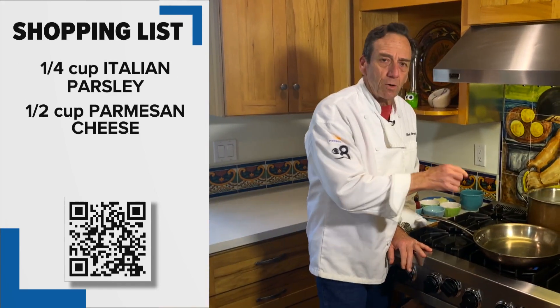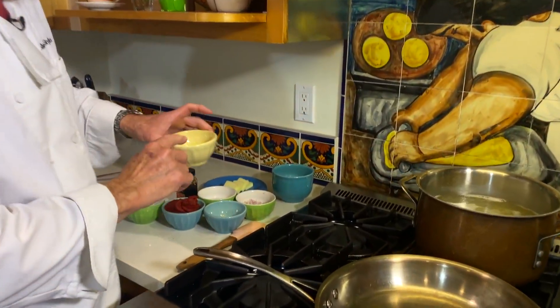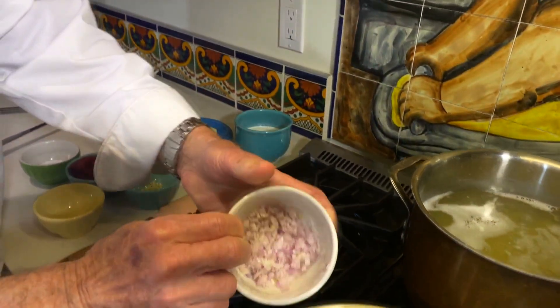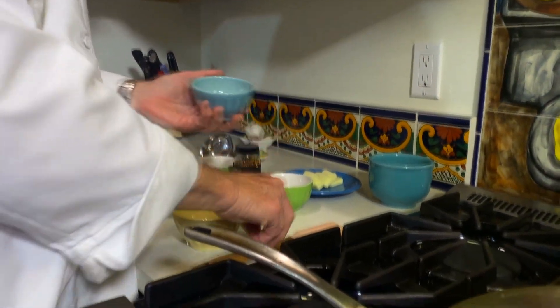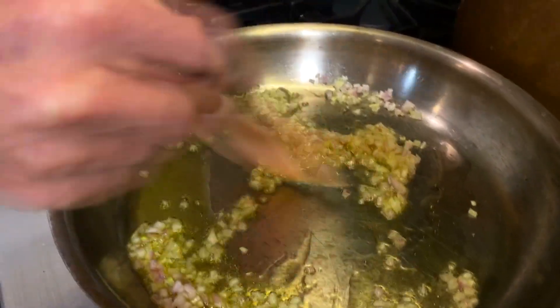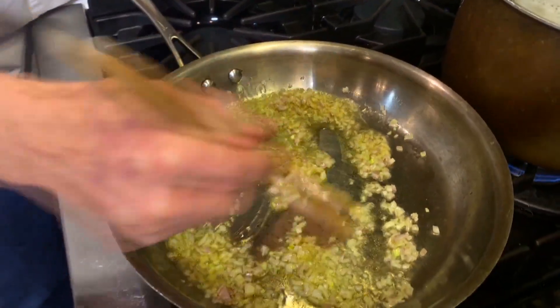Just check the rigatoni and it is almost done. But what we're going to do is start making the sauce. I've got a little bit of olive oil here, about two tablespoons. I've got my shallots, which are minced pretty fine. I've got this on a medium heat. I'm going to saute these just for a moment, just to open up the shallots and get the flavor going. We're not going to overcook everything because we want it nice and fresh.